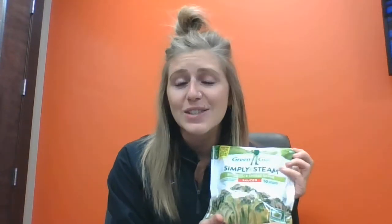Another awesome back-to-basics option is using steamer bag veggies. These can be super simple for times that you are busy. You just need to throw something in the microwave really quick, and they satisfy your cooked vegetable intake for the day.